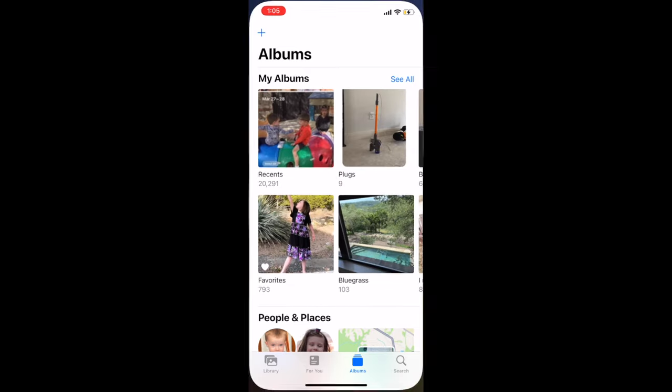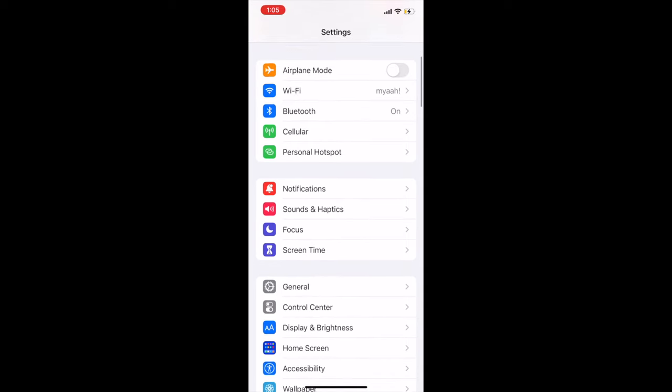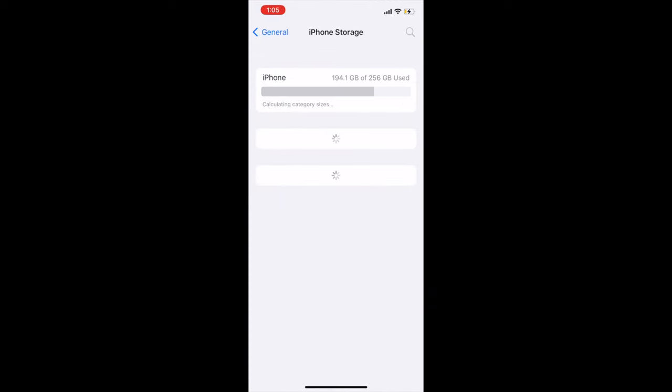To see how much space you've freed up, go to settings, general, and then iPhone storage, and that will show you how much space you now have available. So I hope this helps!